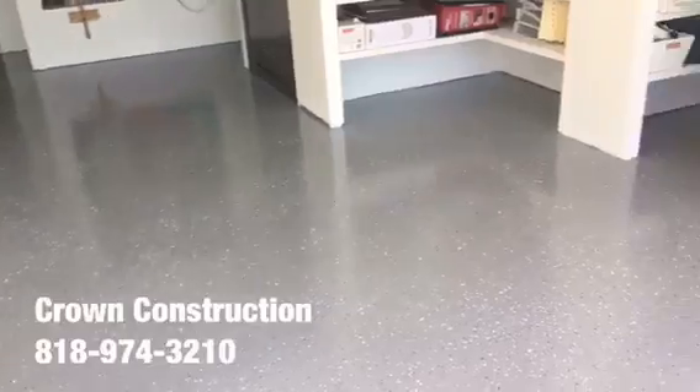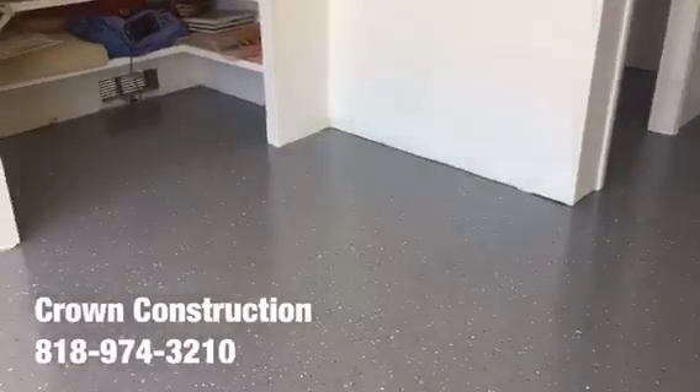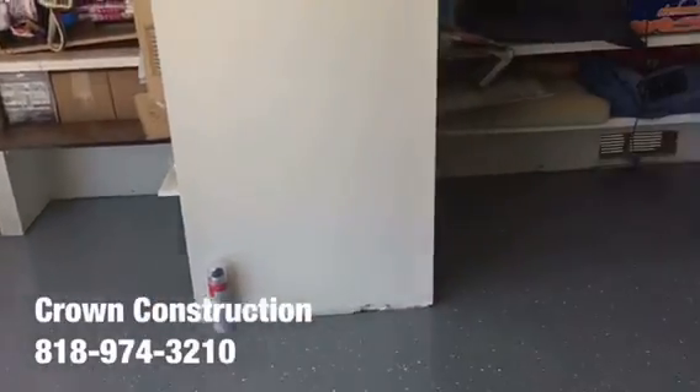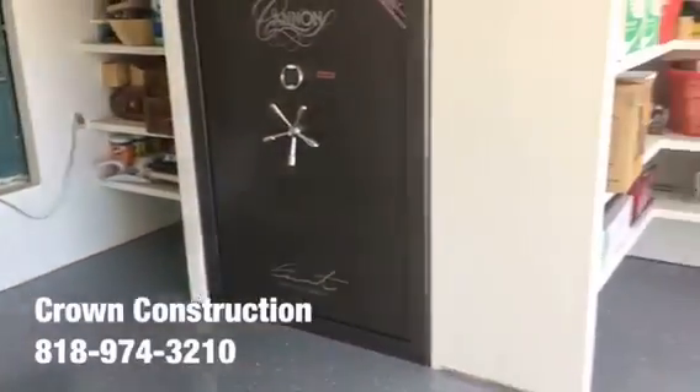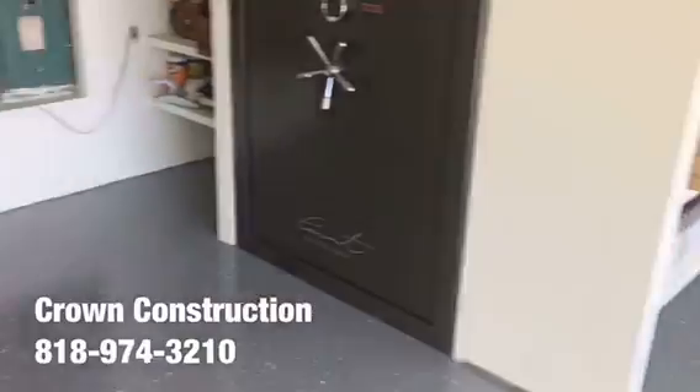Here we go, this is the finished product — epoxy flooring. We went through the actual gray tones for this floor. This is what it looks like. We will be installing some base molding to dress it up just a bit; it's going to look a little bit nicer. But again, this is what it looks like.